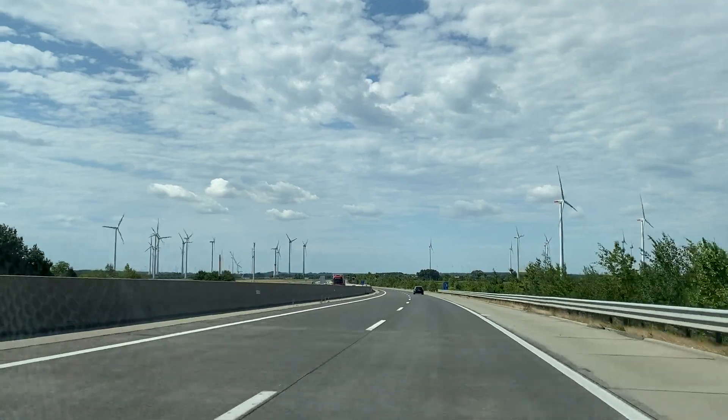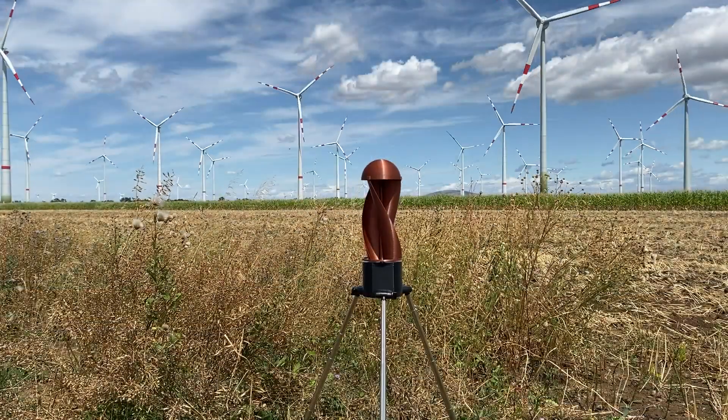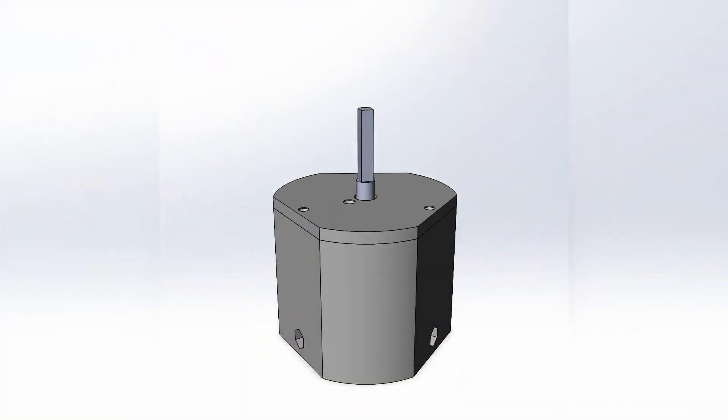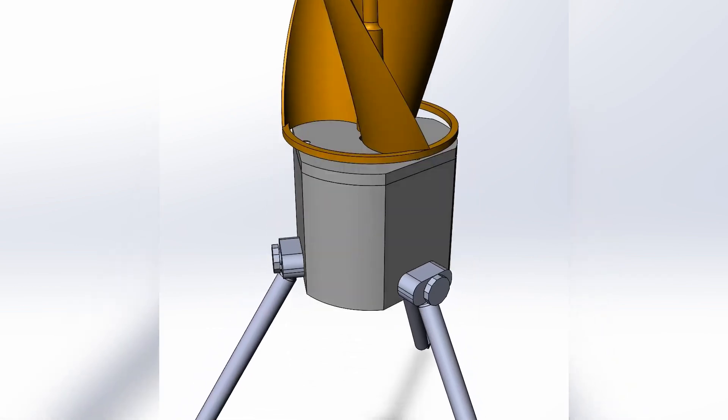Tornado, foldable micro wind turbine. Has a vertical axis of rotation. Battery, generator and two USB chargers are placed in the turbine. Savonius rotor with booster dome, top mounted.